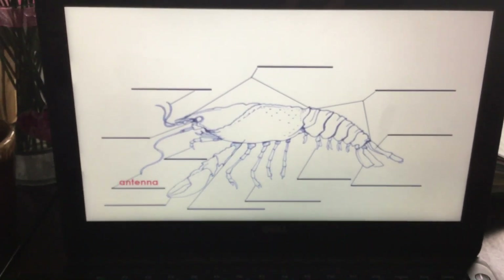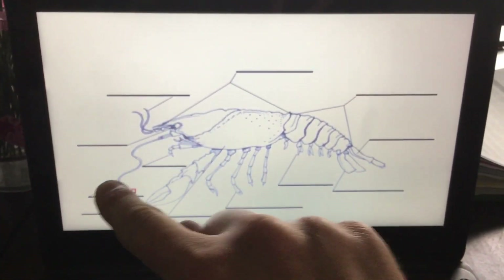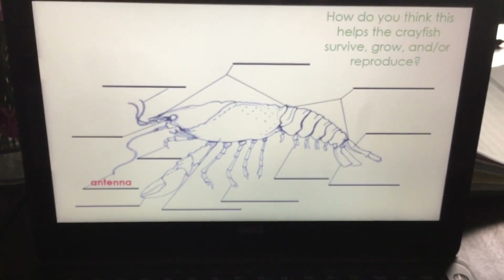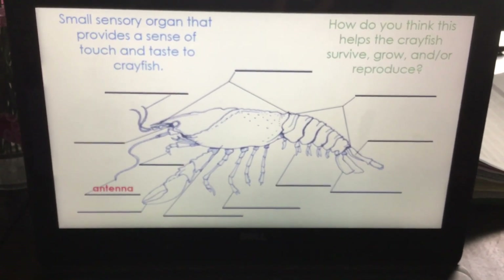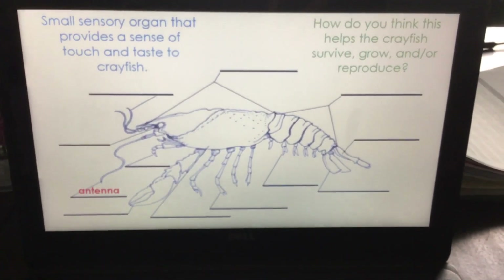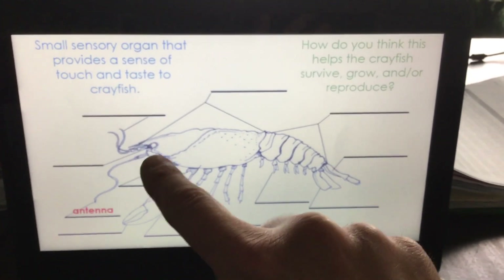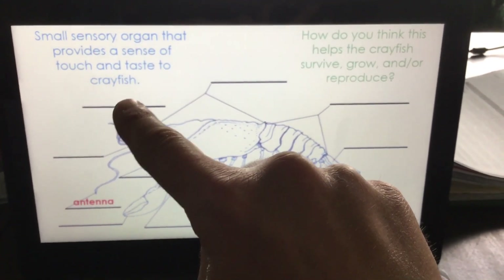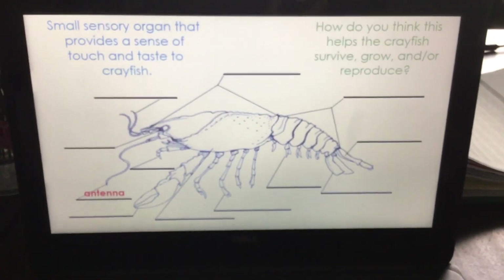Antenna. So we have antennuals — the shorter ones — and the longer ones are the antenna. How does this help them? These are small sensory organs that provide a sense of touch and taste to the crayfish. So they do different jobs: the antennuals are shorter and provide hearing, feeling, touch, and taste; the antenna are longer.